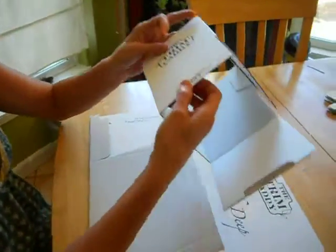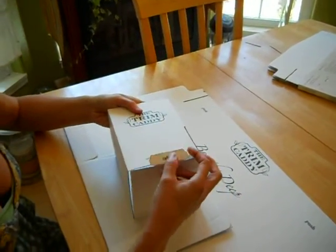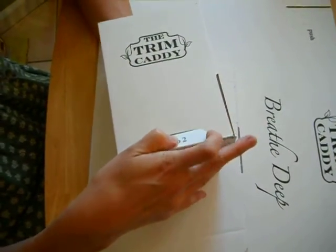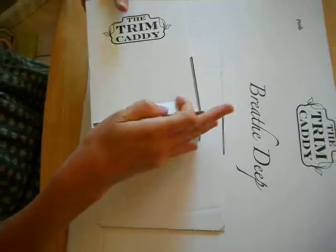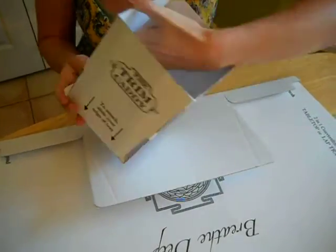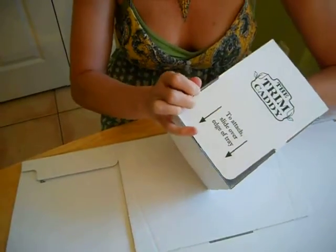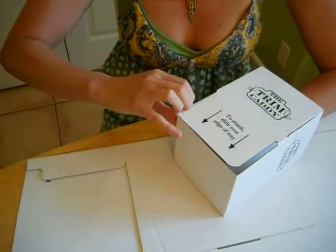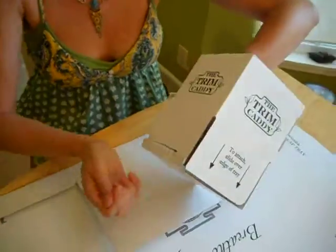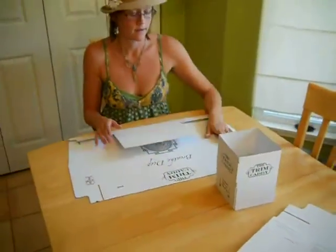Now we're going to construct the floor. There's one little part of waste you pop out. Then you're just going to slide this tab into there, and it seems to be easiest if you pull it from the inside. So once you get it in, you support it with your fingers on the back side a little bit and pull it in. It should just give a nice little pop. There we go — just wiggle it a little, and voila, your container.